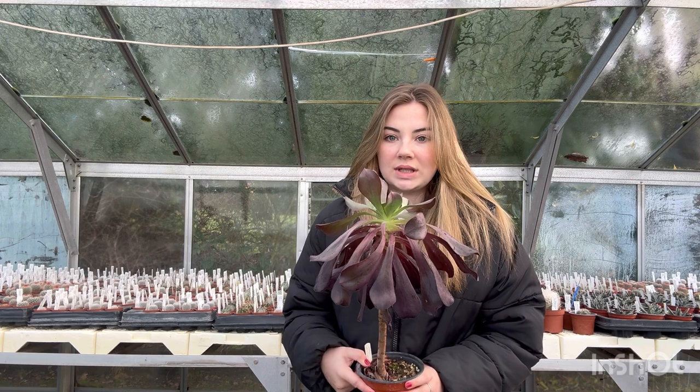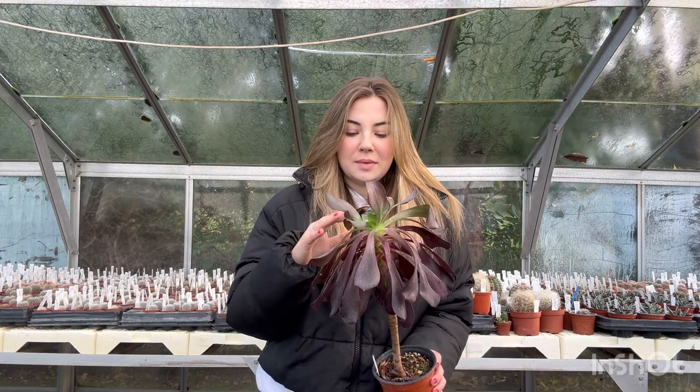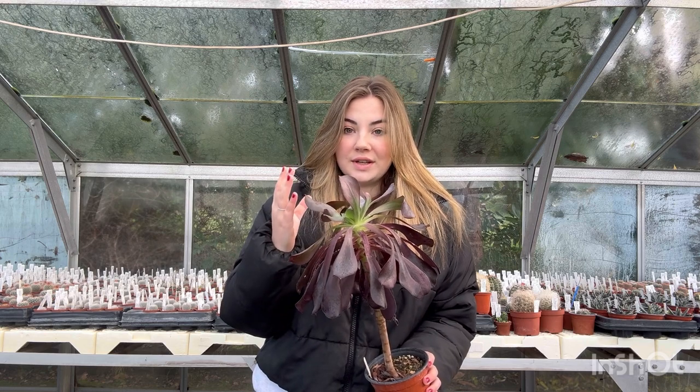Sempervivums can go outside all winter long, whereas aeoniums cannot. This aeonium here was unfortunately left outside and has frozen in the frost.